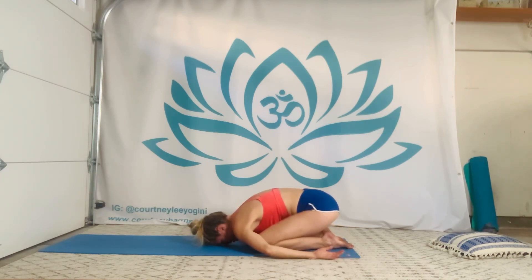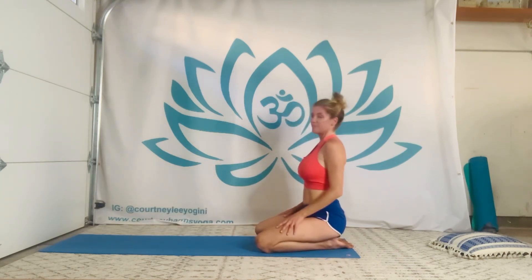Have a beautiful rest of your day. Namaste.